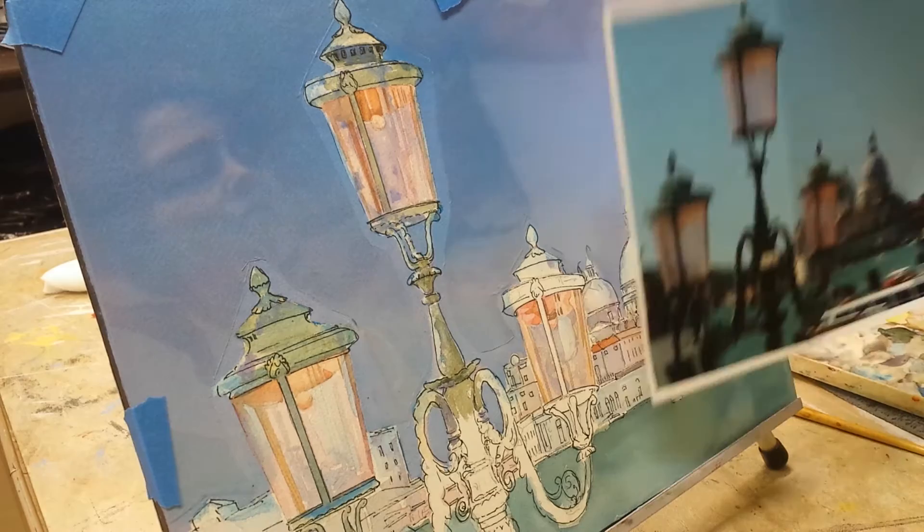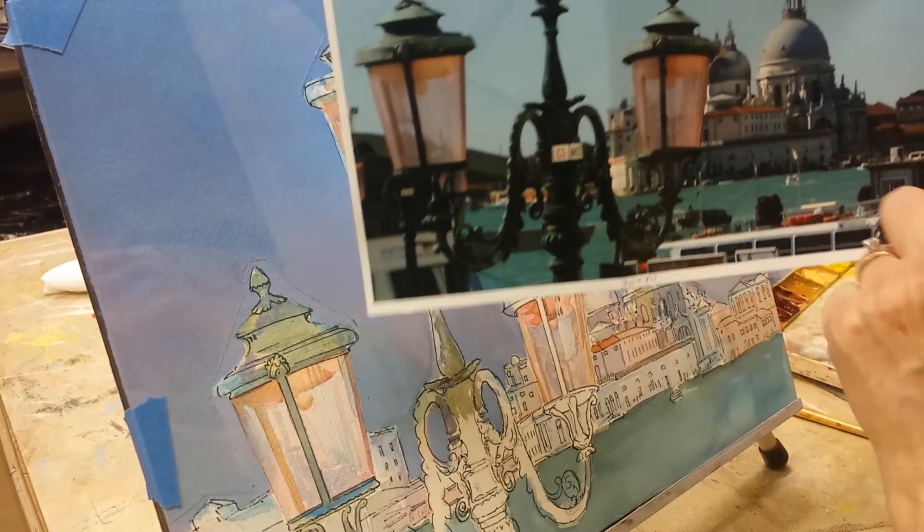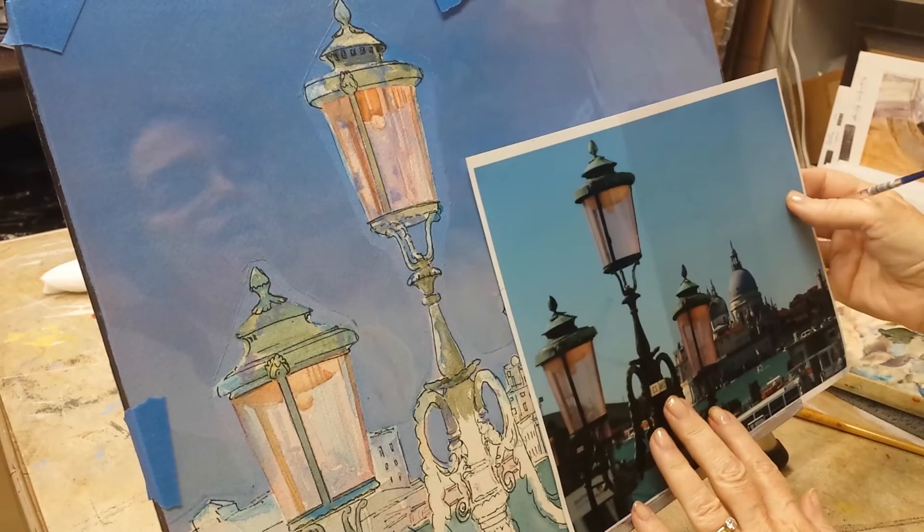Otherwise, like they say, why not just frame a photo? One good reason not to frame this one is I didn't want all this in my scene, so it's not in there at all.